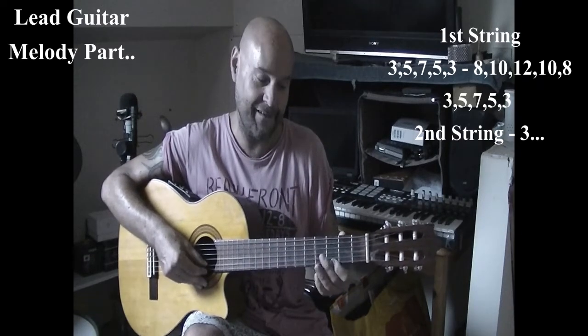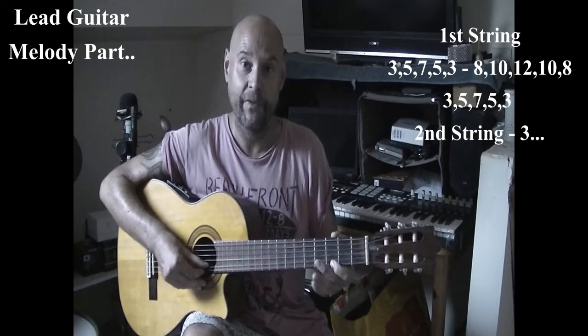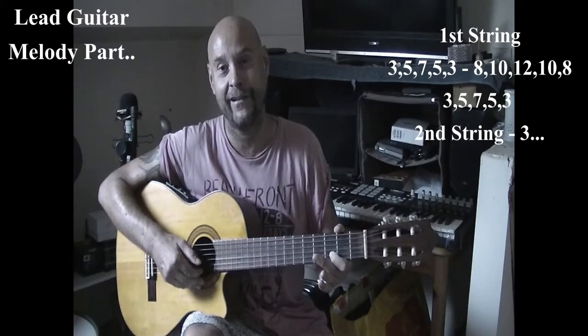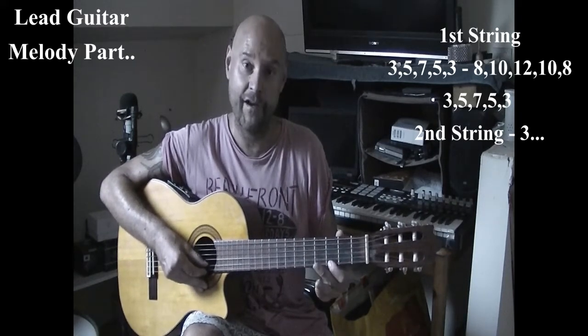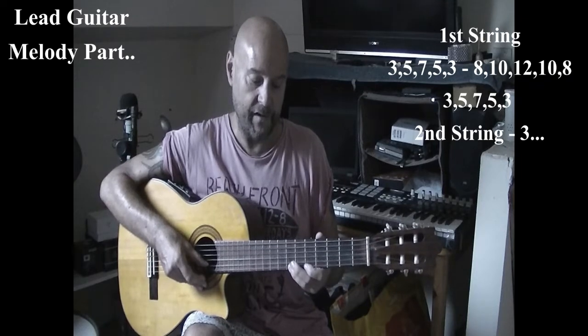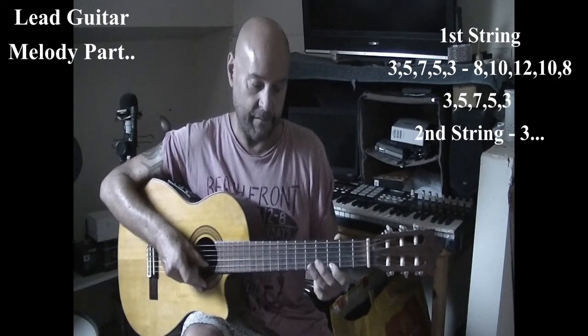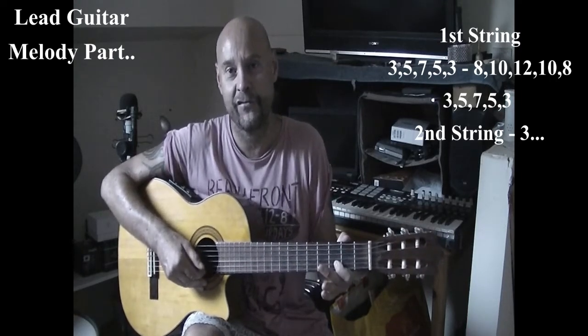Then you go back to the first bit again: three, five, seven, five, three — and then three on the B string, or the second string. So let's try that all together: starting off with the third fret — three, five, seven, five, three, eight, ten, twelve, ten, eight, three, five, seven, five, three — three on the B string.